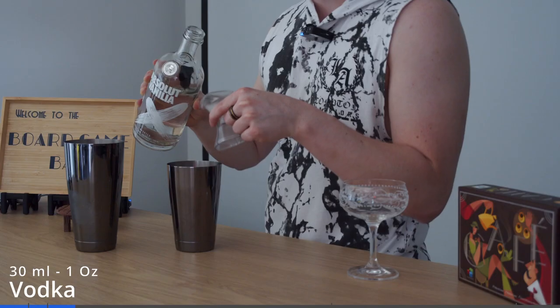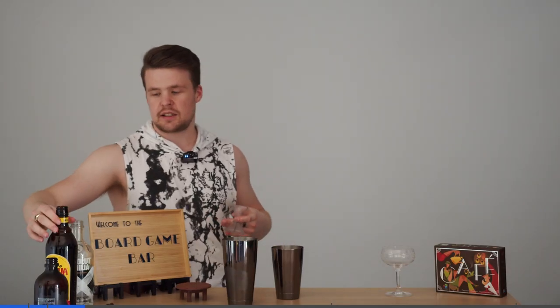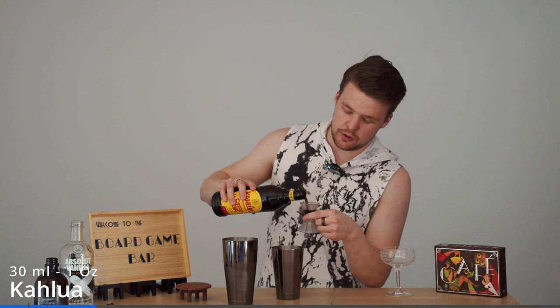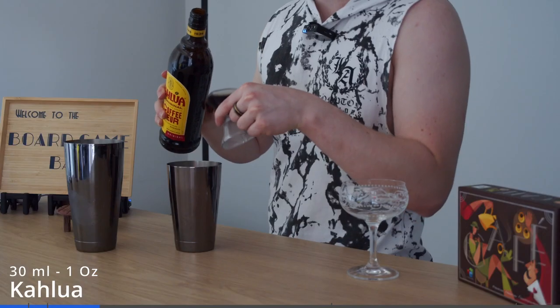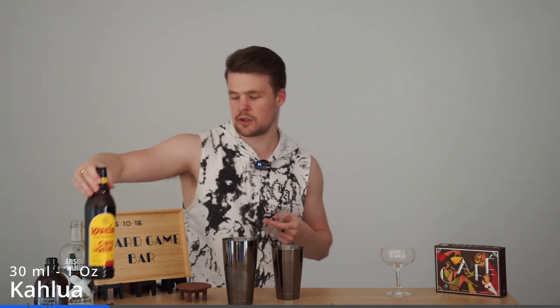I'm going to get one shot of that — it's all just equal parts, nice and easy. Next we're going to get our coffee liqueur; we're using Kahlua. If you want to make your espresso martini a bit sweeter, or if you're using a less sweet coffee liqueur, you can add some sugar syrup here as well — we're not going to.